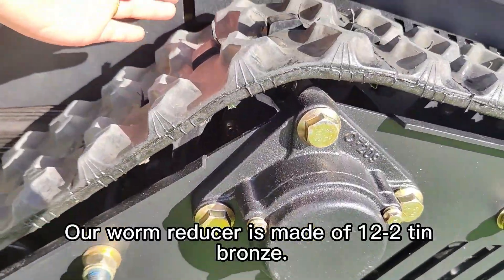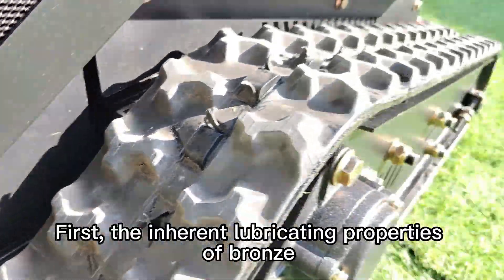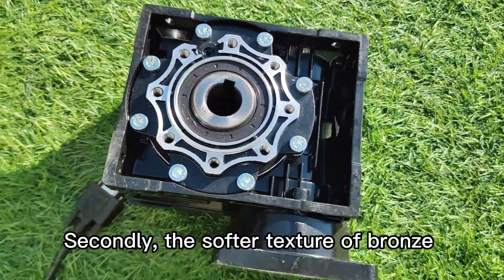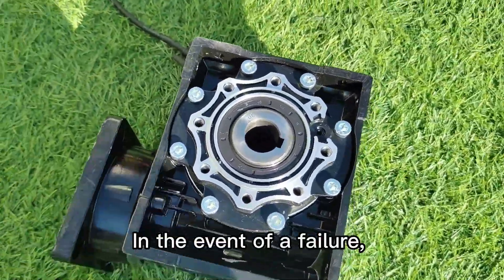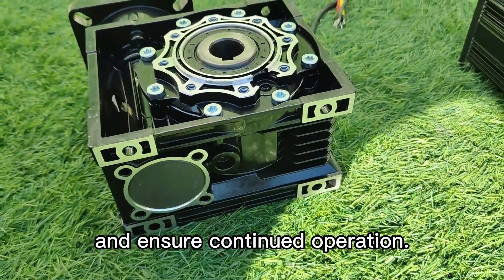Our worm reducer is made of 12 to 2 tin bronze. The inherent lubricating properties of bronze minimize friction between components. Additionally, the softer texture of bronze compared to harder worm gears allows it to act as a wear component. In the event of a failure, the worm gear will protect the motor and ensure continued operation.